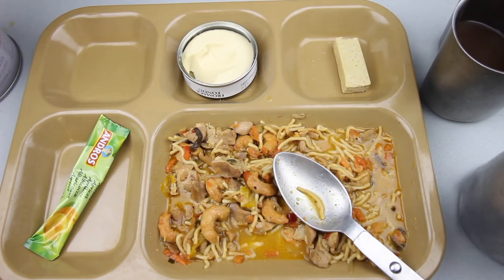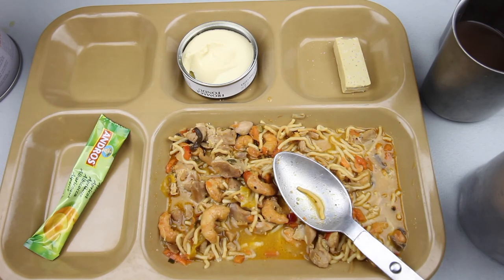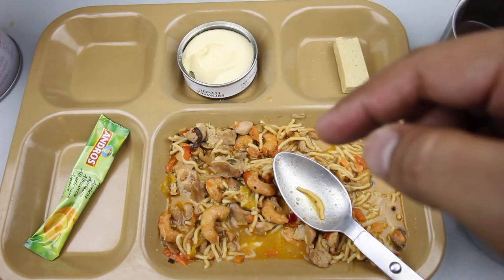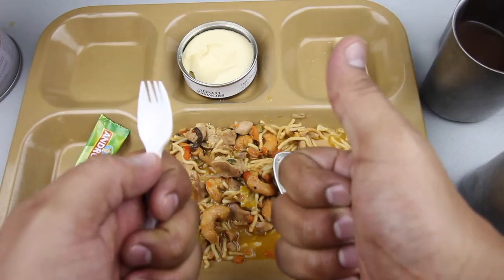That about wraps it up — the French RCIR or IRCR, 24-hour ration menu number seven. I must say I really enjoyed it. Everything was top-notch and delicious. You can really tell the French government put a lot of thought and effort into this ration. Big thanks and shout out to Art and Nina at foreignmre.com. Please leave a like and a comment, hit the bell button for notifications, and as always, thank you for watching. See you soon.